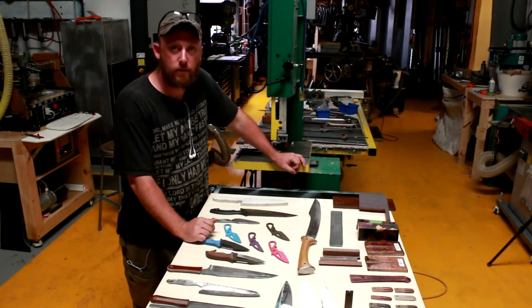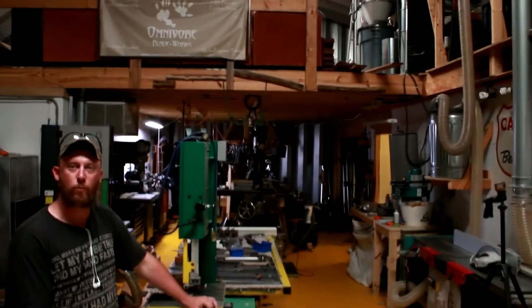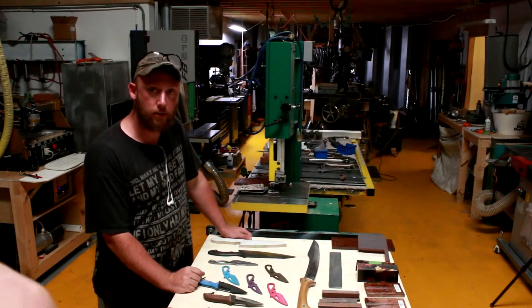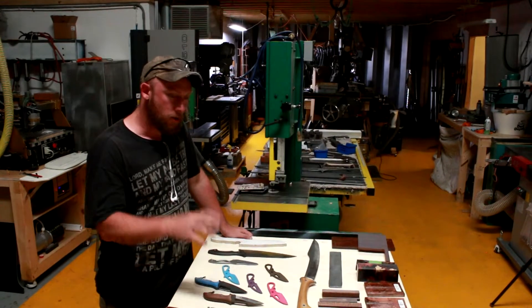Hey everybody, Tom here at Omnivore Blade Works PK Forge. There's the top — Omnivore Blade Works. We're here in the shop and we're gonna talk today about kitchen knives and where we need to go with our line.